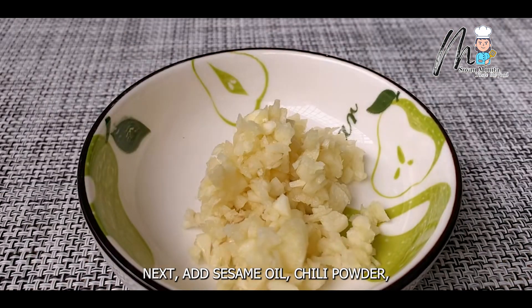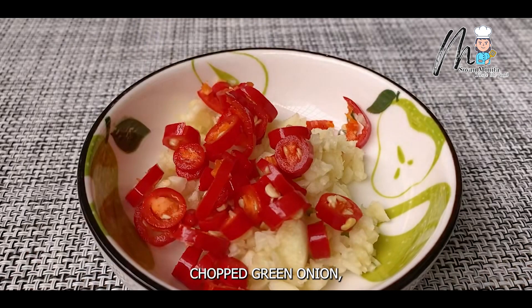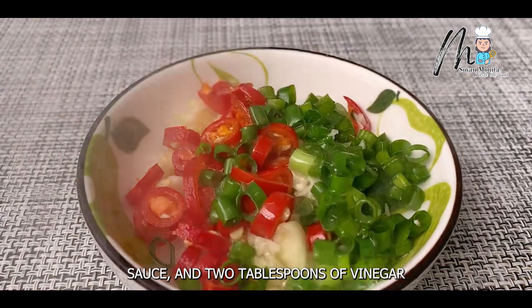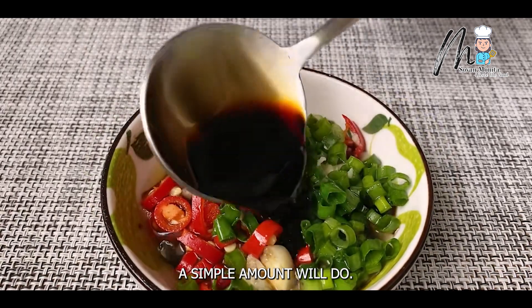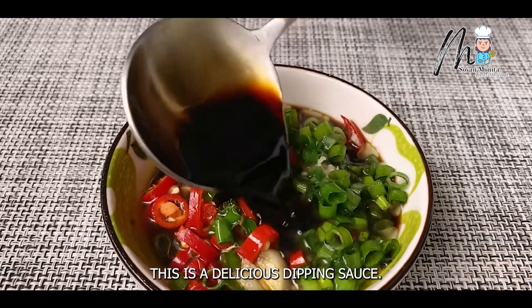Next, add sesame oil, chili powder, chopped green onion, 2 tablespoons of soy sauce, and 2 tablespoons of vinegar to a bowl. A simple amount will do. This is a delicious dipping sauce.